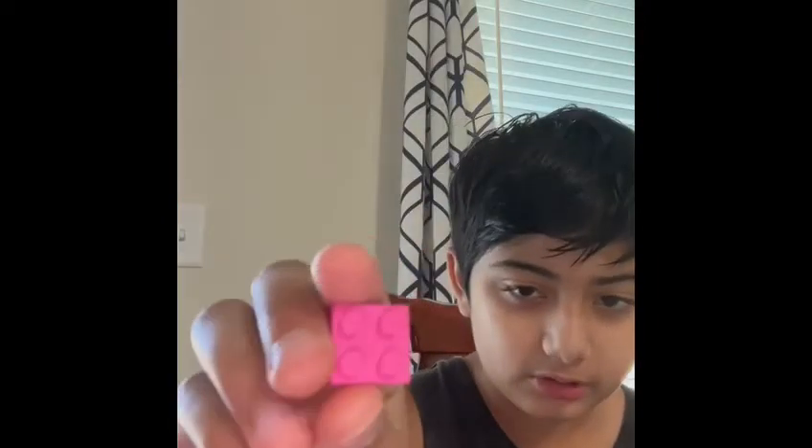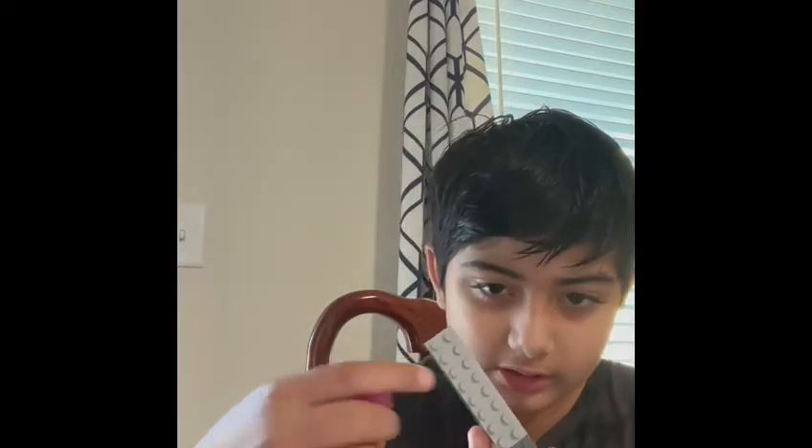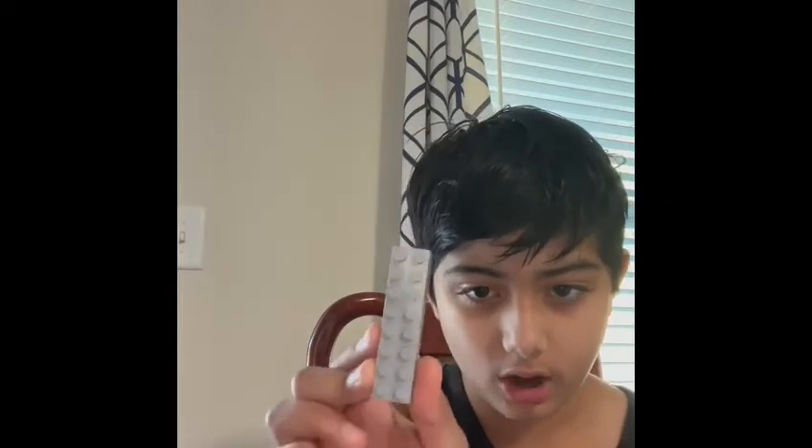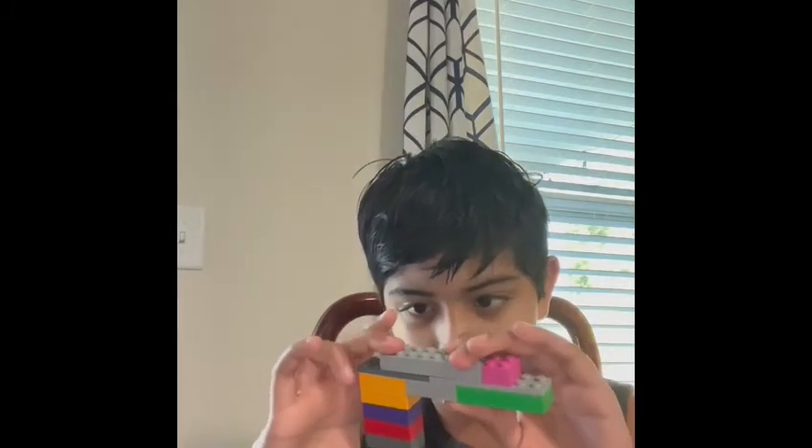Take one two-by-two block, and on the edge leave two spaces and connect it like this. Then take the two-by-eight block and put it right next to the pink one like this.